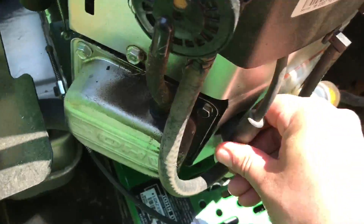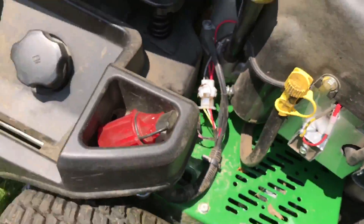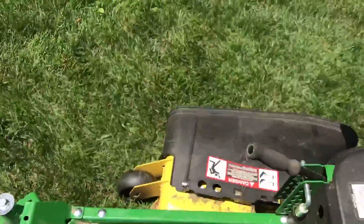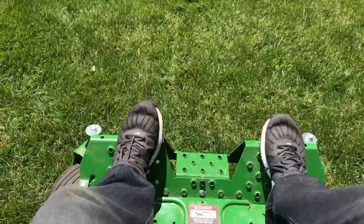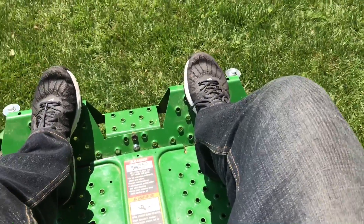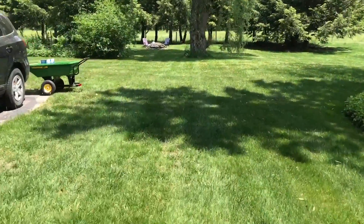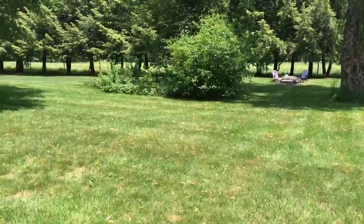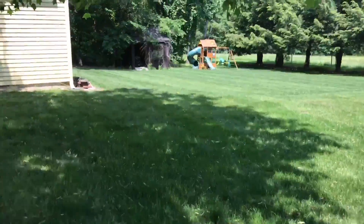I always forget to put that back on — put the spark plug back in. There we go. Let's get the key. All right, here we go. Let's get this thing going.